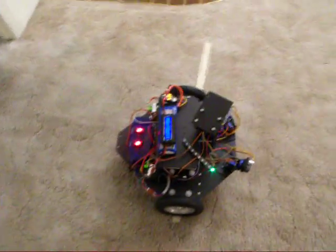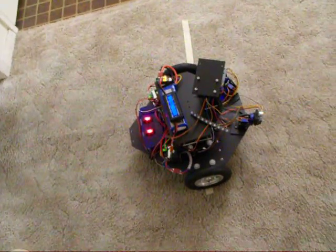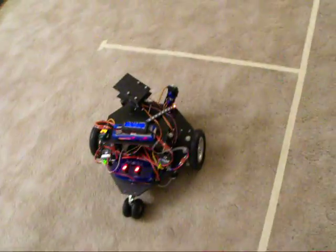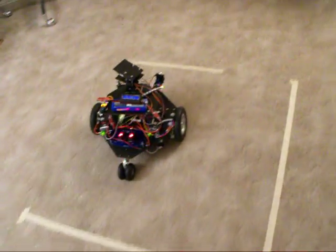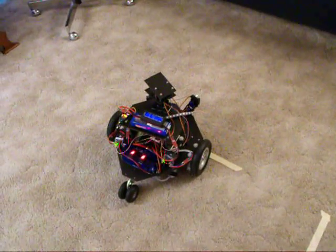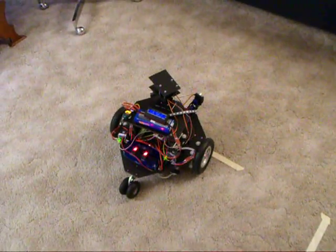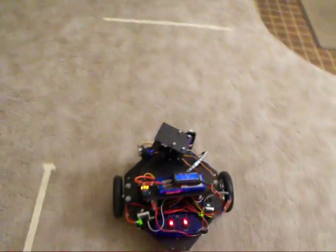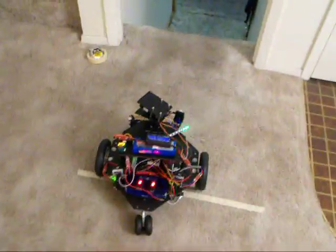Here's the speed of 80 - going pretty quickly. It seems like the faster we go, the more error we get in the encoder ticks. That's doing pretty well though; you see a couple little flashes.